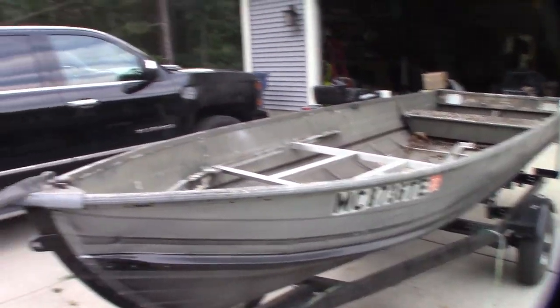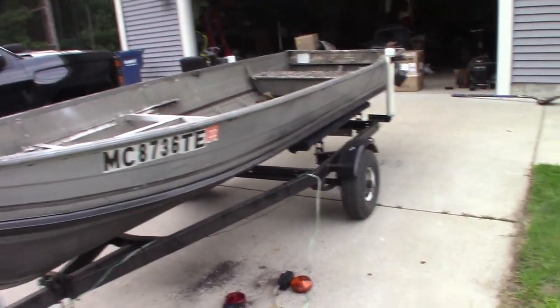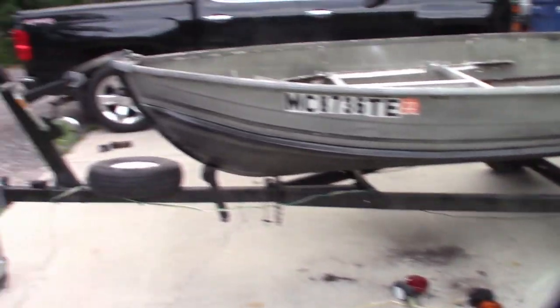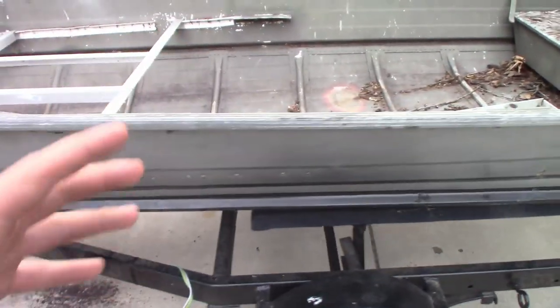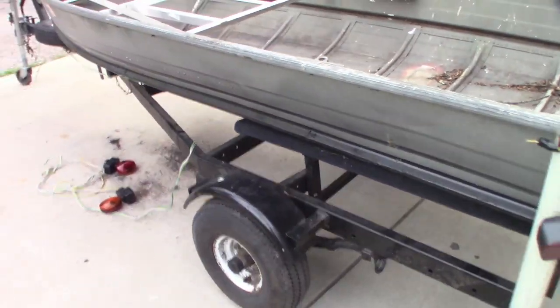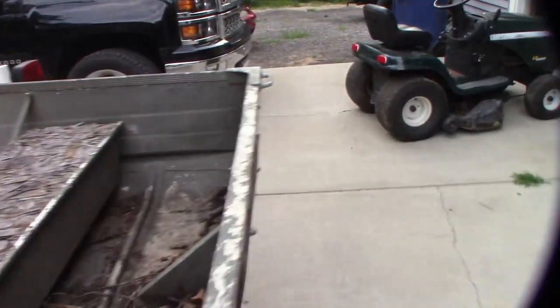I already tested it — it floats. It came with the trailer and everything. Paid $375, which nowadays is a smoking deal. The wheels are good, the frame is rock solid, not a speck of rust on it. It was just freshly painted, and I can tell just by feeling the metal that it is in really good shape. The only issue is the lights do not work on it.